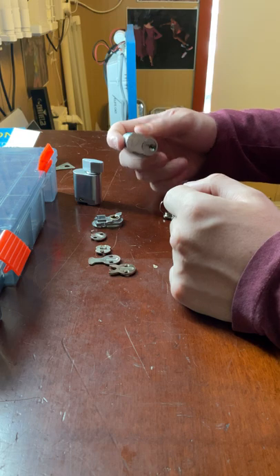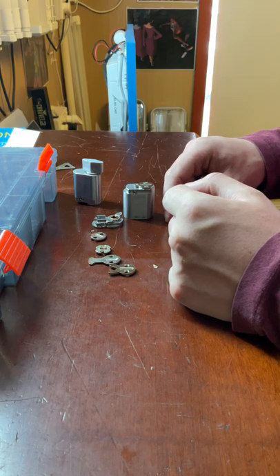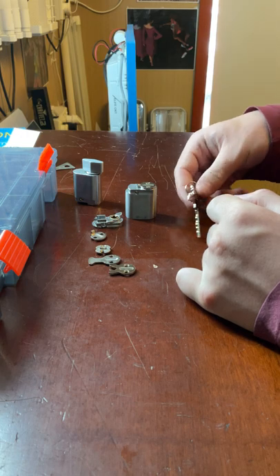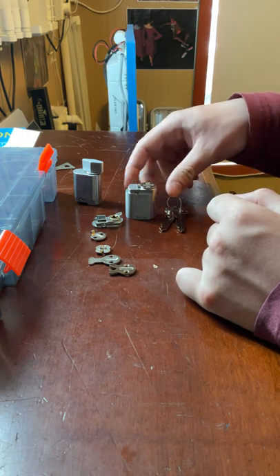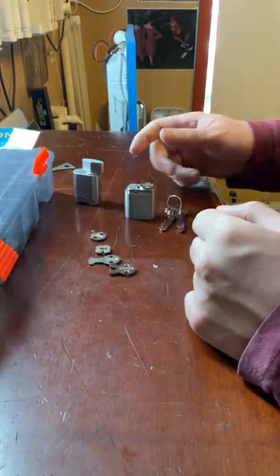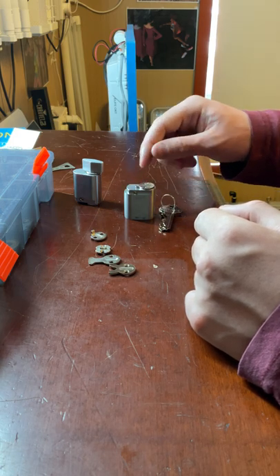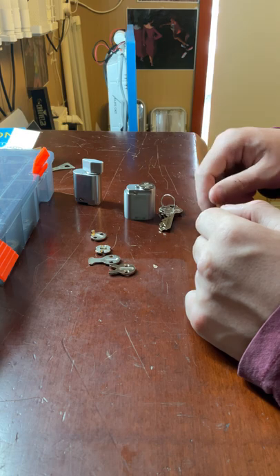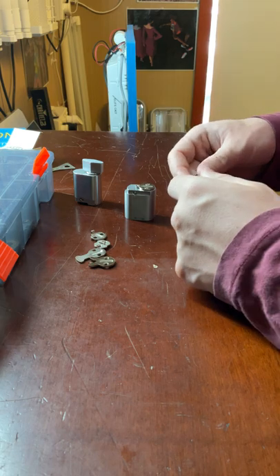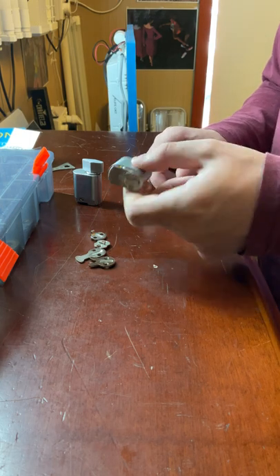You can also get these cylinders keyed alike. When you buy from a locksmith, just ask for them keyed alike and they'll match all cylinders to one key — more convenient for commercial premises. If you buy 10 of these and request keyed alike, the locksmith will repin them so one key works all 10. That's the main benefit of keyed alike.